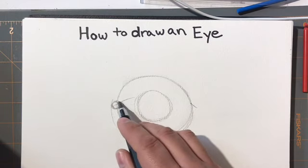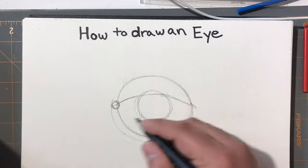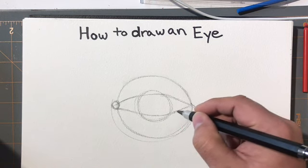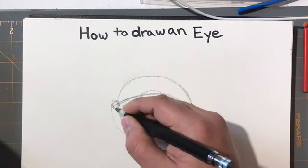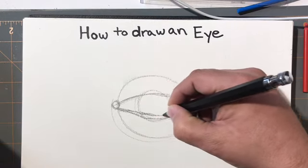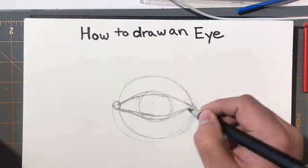We want to think about from the iris to the edge of the eye. We want to get a general arching shape and then a falling shape to receive that arch for the eye. Then the eye kind of dips up and drops back underneath. This fold needs to go over top of the eye. The bottom of the eye has a double fold.